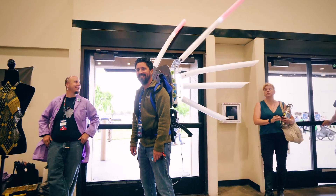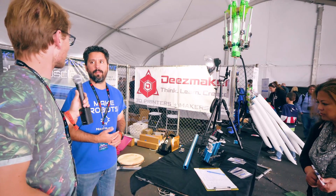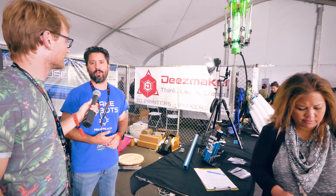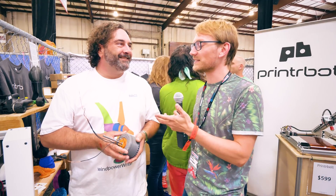I wanted to do something attention-getting — it definitely looks great. Where can people find you? MakerMuscle.com. Or Deez Maker.